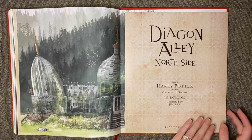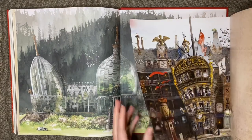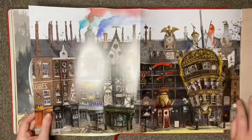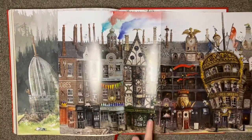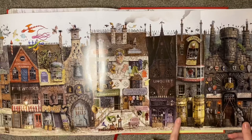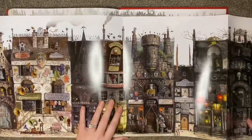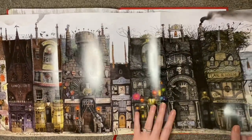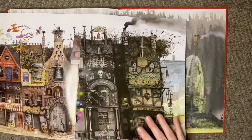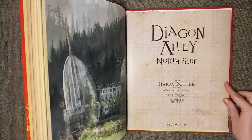This one also says Diagon Alley North Side — but this looks different than the last one. Starting off here, I like how their dentist is a 'Mouth Magician.' So that one does say North Side, but it is different from the print in the Philosopher's Stone. And that is everything from the Chamber of Secrets.